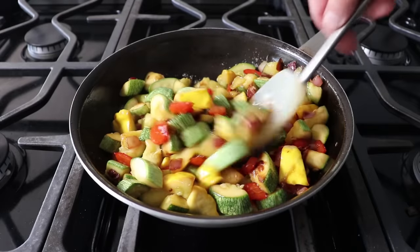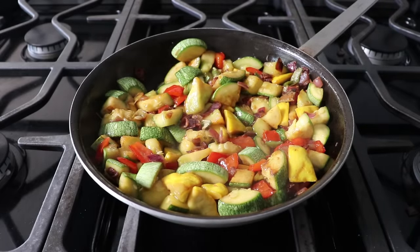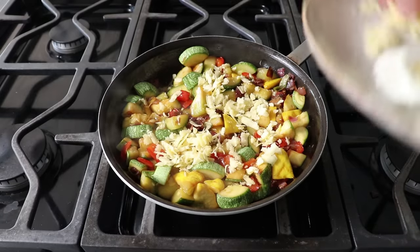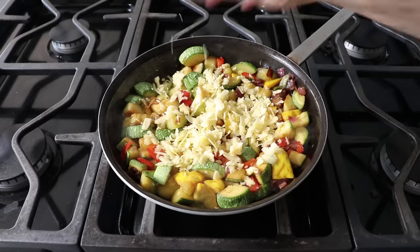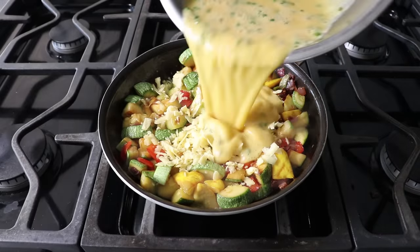By drawing out that excess liquid at that point, we do not have to worry about that leaking out into our pan. Once we've determined our squash has cooked long enough, we'll go ahead and toss in our cheddar cheese, but not our goat cheese — we're going to put that on last. We'll toss in our cheddar, followed by our egg mixture.